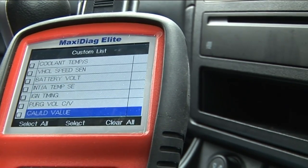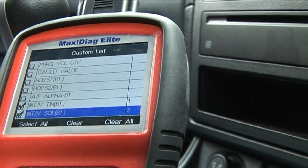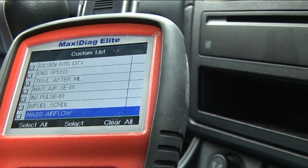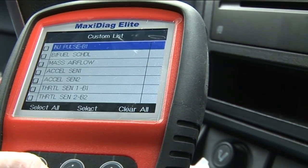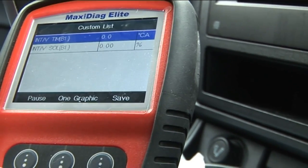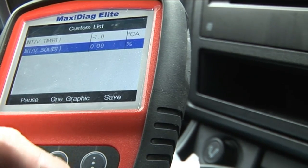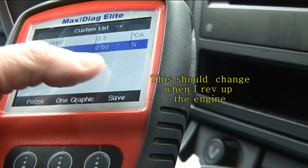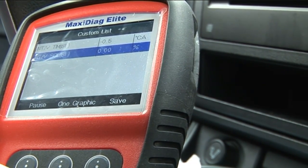I'll include intake air temperature and do a custom list. We should see the intake valve solenoid voltage percentage change here. The percentage should change, and you can see it comes up every now and again, but there's no change.